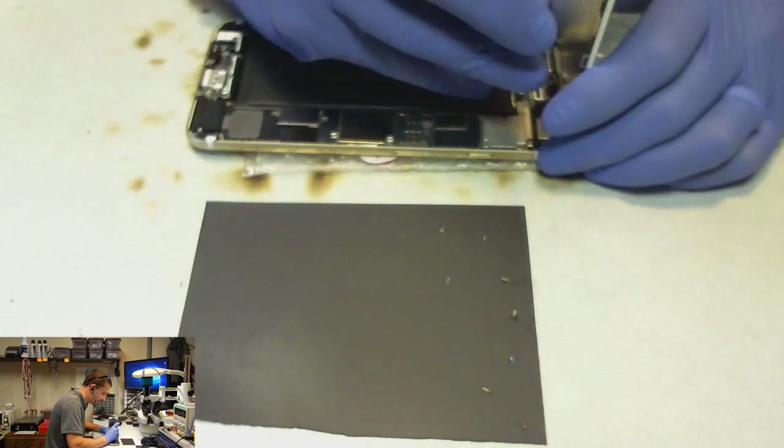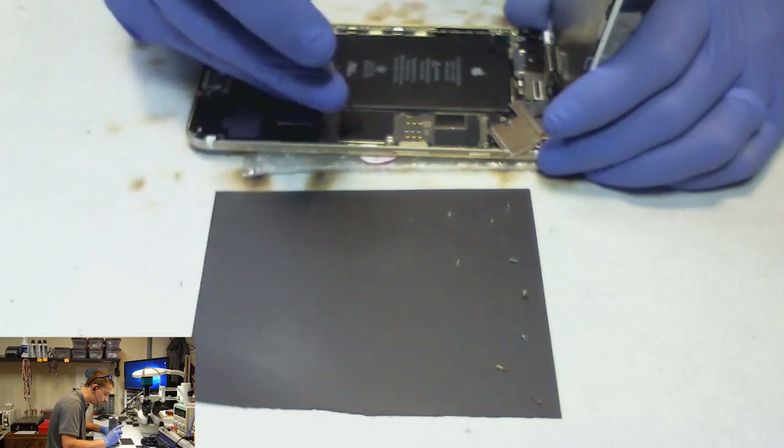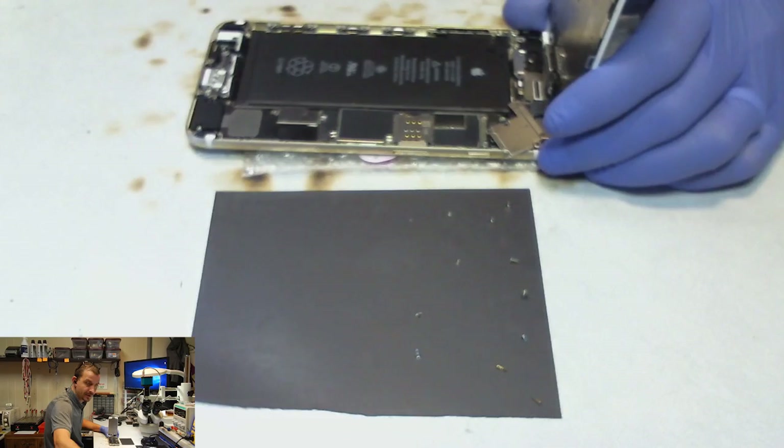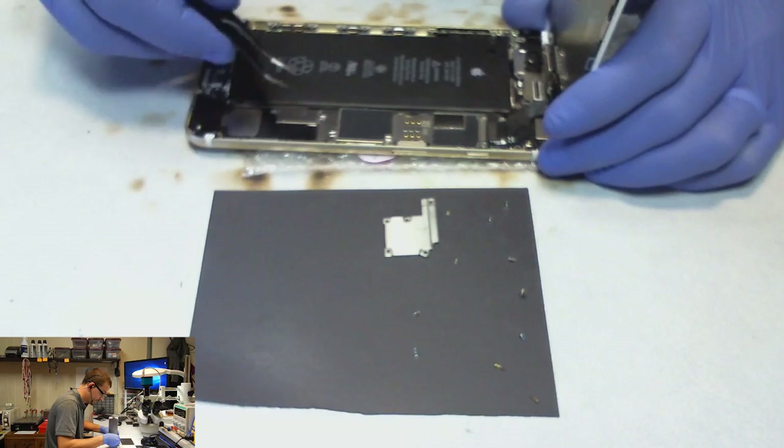Here's where I should cue the techno music and speed up the video, but I'm not going to. This is not a phone that has gray bars - this is a phone that only has no touch, that's all I get, just no touch.